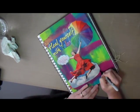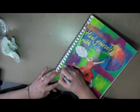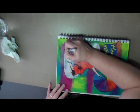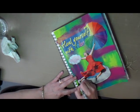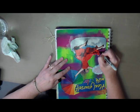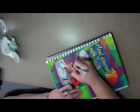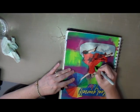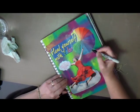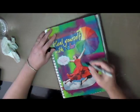I decided to trace around everything with a black felt tip pen — I'm just using a Sharpie pen to trace around everything in black. I thought that would help make everything stand out a little bit better, so I traced around the image of the girl, the umbrella, the title, and the quote.